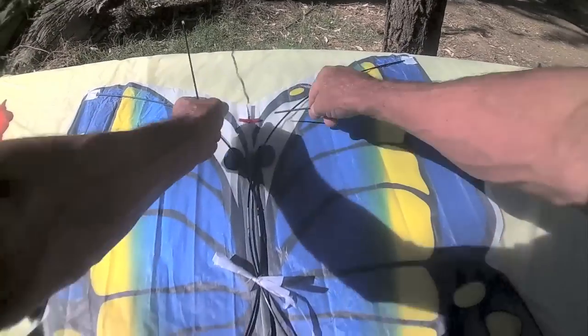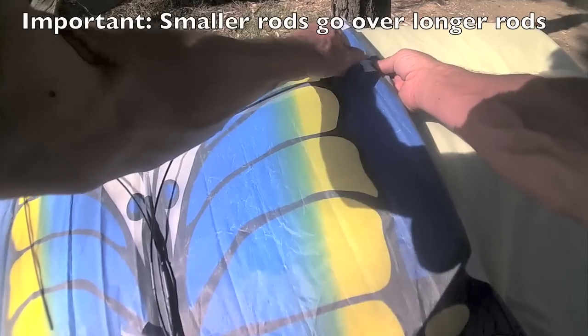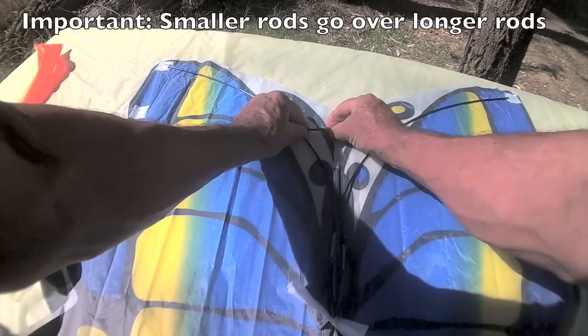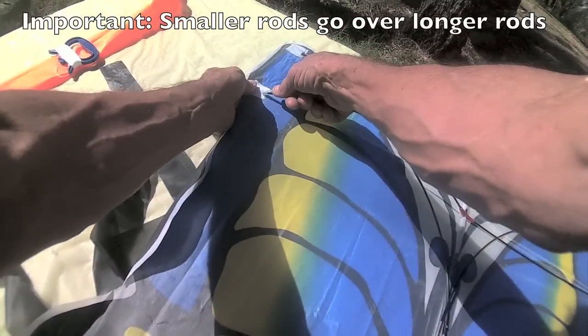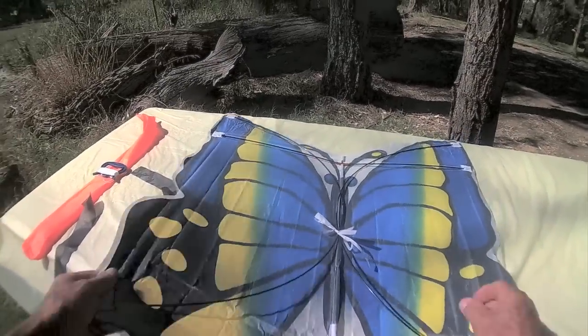With your sticks, one goes in here and into that pocket just there. Put that into there, and that goes into that pocket there. And that's it — it's all ready. That's your back.